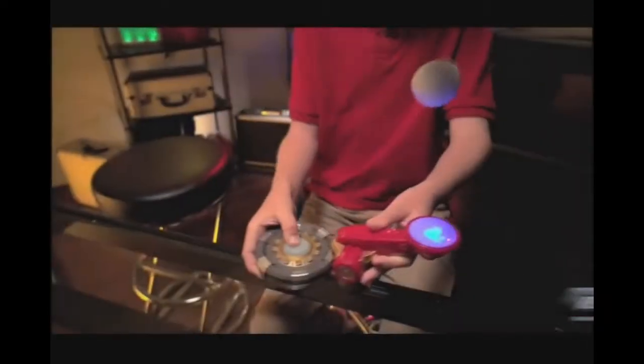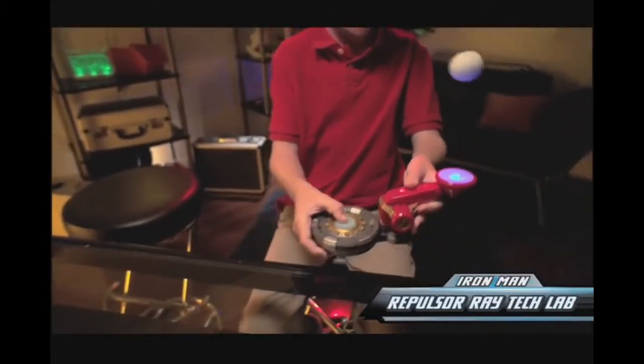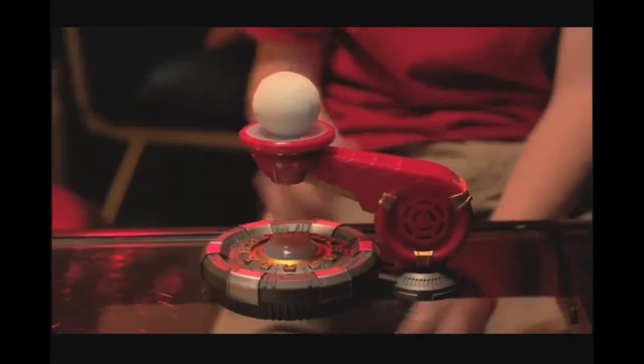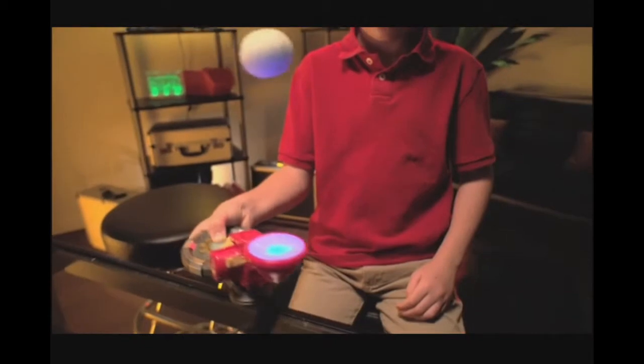From Marvel Science comes the Iron Man Repulsor Ray Tech Lab. Master the powerful force from Iron Man's Repulsor Ray. Powered by his arc reactor, Iron Man's Repulsor Ray has an energy force that can move objects in mid-air.